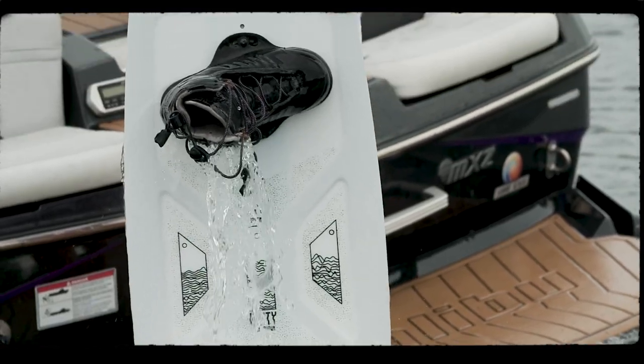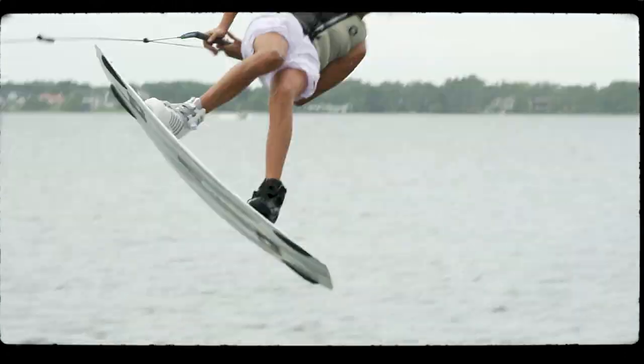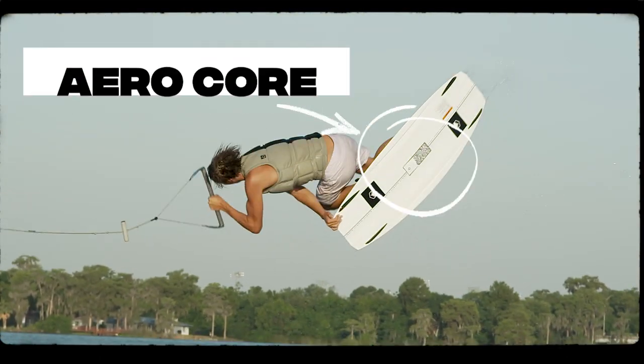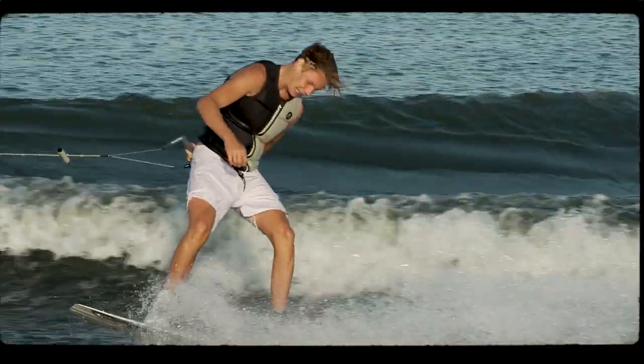Introducing the all-new 2022 AeroCore Unity, Sam Brown's Pro Model, a hard-charging, featherweight performer for those that like it fast and loose. The Unity features a lightweight AeroCore that gives the board new life and weighs just over 5 pounds with an aggressive 3-stage rocker.